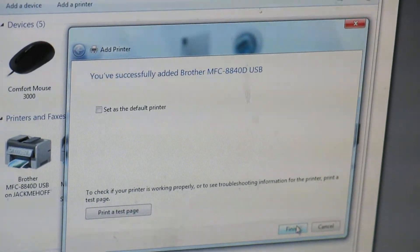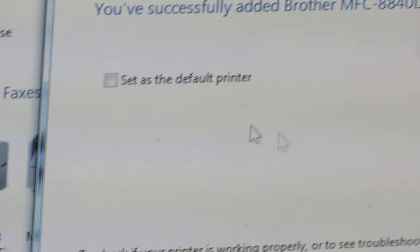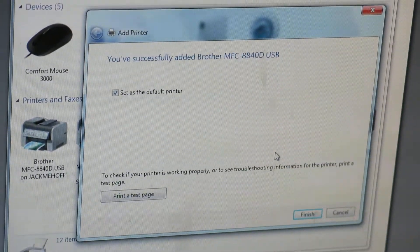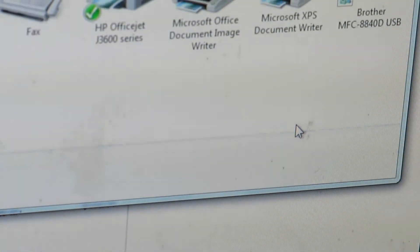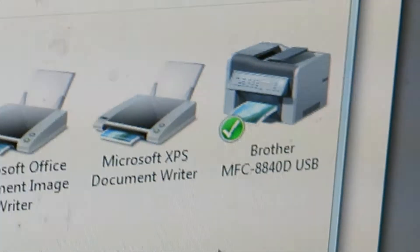You can make this the default printer, so check that box. Right now it's asking if you want it to be the default printer — check that box, and then change it back when I get rid of this thing and get one that works. Go down to 'Finish.' Very good. Now it's going to send jobs directly to this one right here.